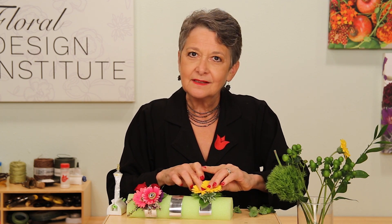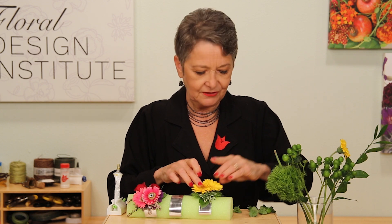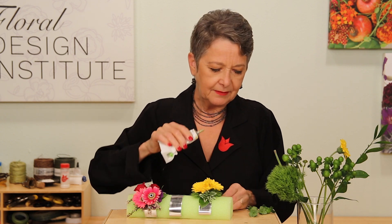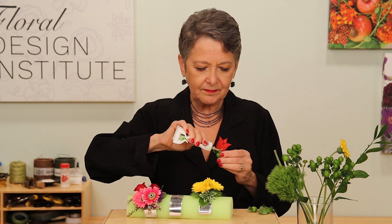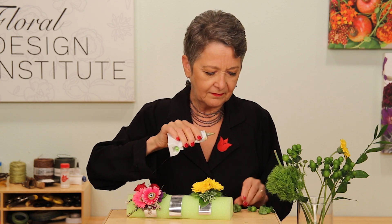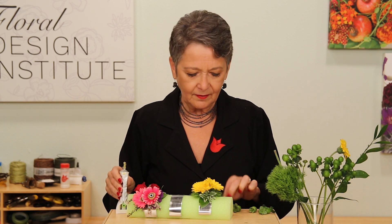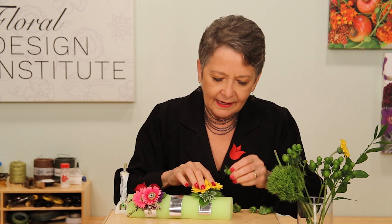For interest, go back and add just a bit of Hypericum buds. Again, a bit of glue — let it begin to set — then go back and tuck them in place to add interest.